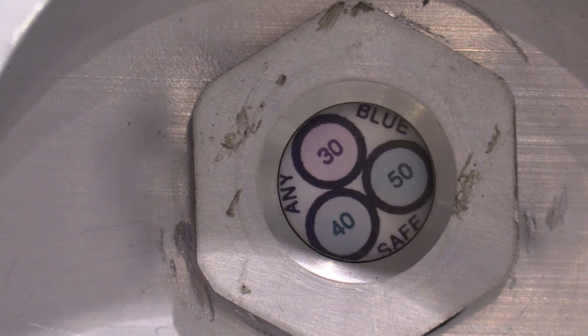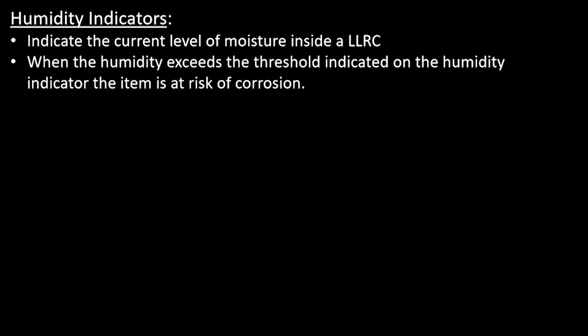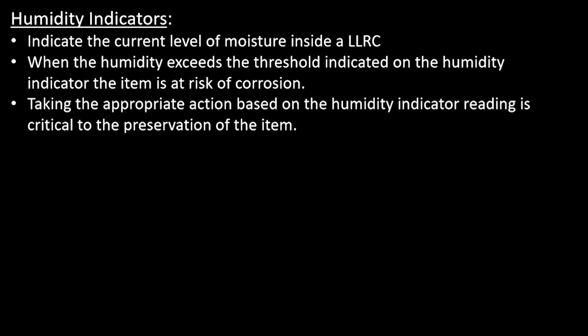Now that the walk-around is complete, we will turn our attention to the humidity indicator. It is the responsibility of the COSIS inspector to accurately interpret the humidity indicator and, based on that information, take the correct action. These actions include performing minor remediations and, if necessary, scheduling material movements for major remediations. Humidity indicators provide a measure of how much humidity or moisture exists inside the container. If the humidity exceeds a certain threshold, the item is at risk for corrosion — the higher the humidity, the greater that risk becomes. Taking the appropriate action based on the humidity indicator reading is critical to the preservation of the item.